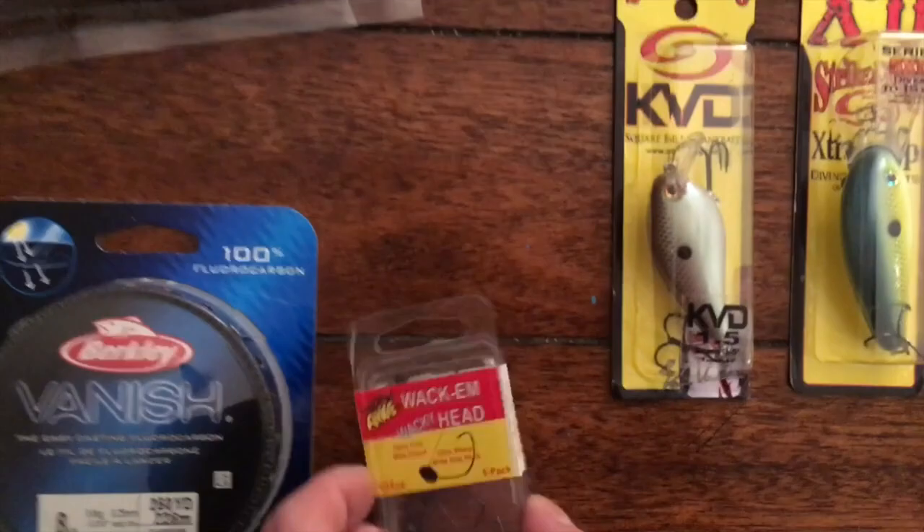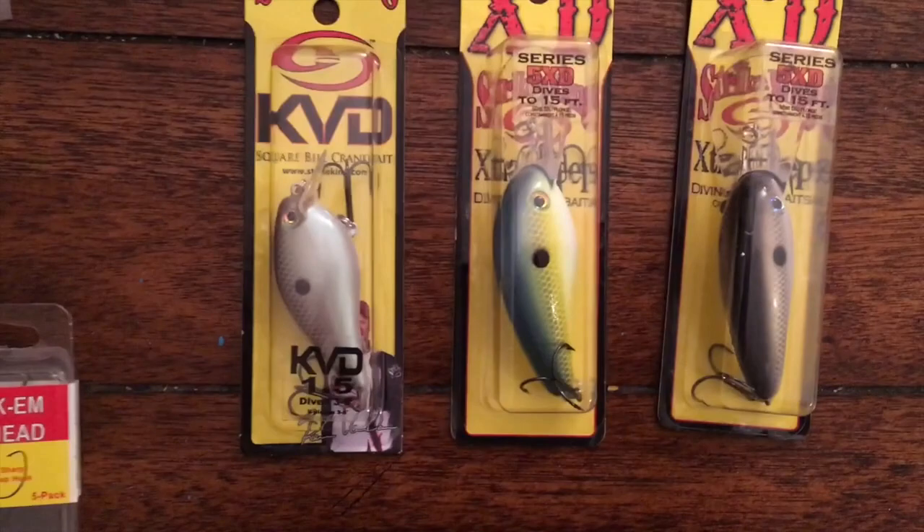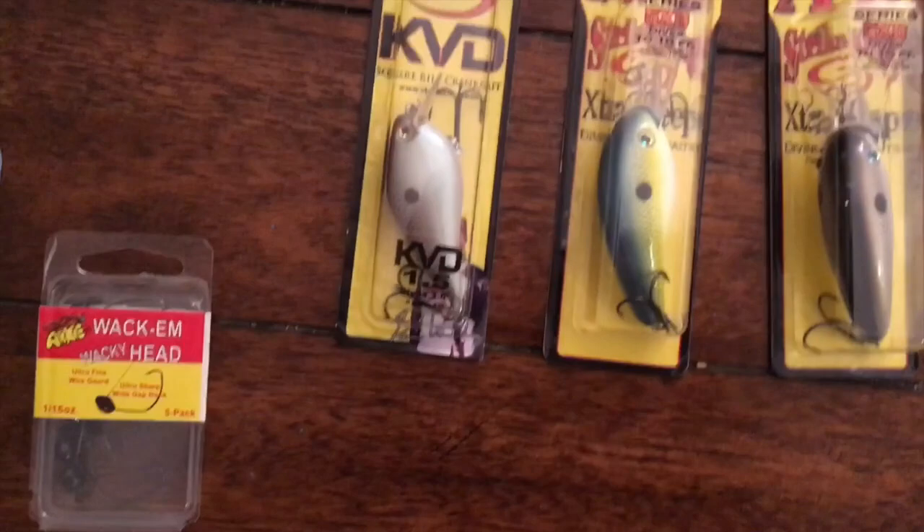I got some Wacky Head Jig Heads. And then I got a few crankbaits — I've never had luck with crankbaits, but I figured I would give them a real good shot this year for spring and fall fishing and obviously any other time of the year. So I got the 1.5 KVD, which I hear is the best to have.